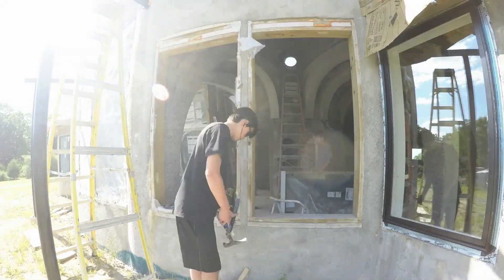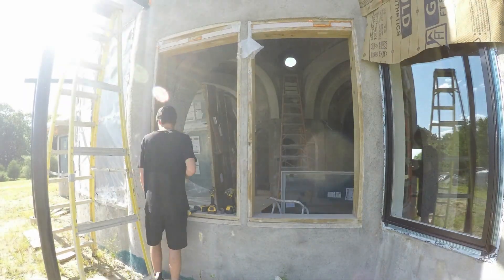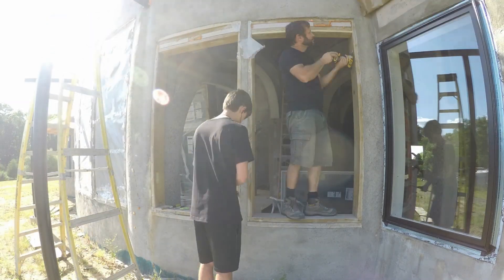The quote to have these professionally installed was several dollars per linear inch of perimeter, so we're saving hundreds of dollars per window.